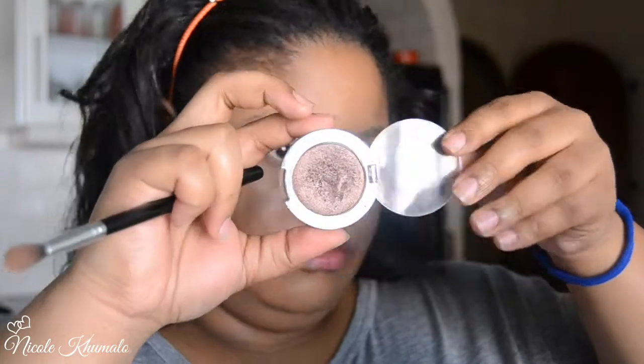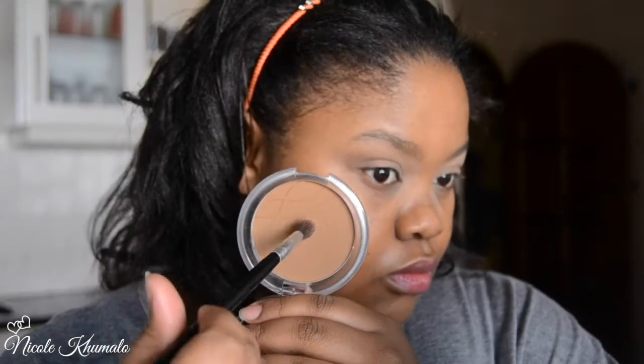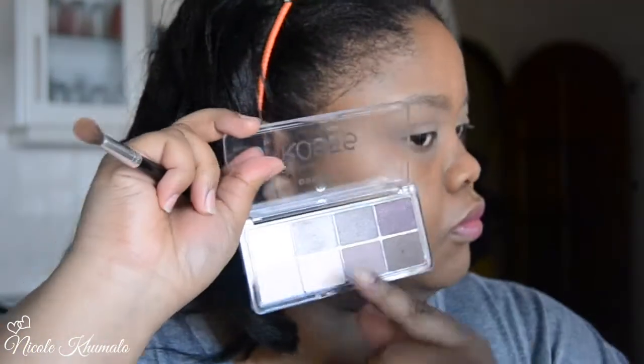Now I'm taking this single eyeshadow by Essence called Cocoa Chic — it's a nice deep bronzy brown with a little bit of shimmer, nothing too hectic. I'm applying that to the crease. Then I go back in with the True Caramel compact powder to blend out the Cocoa Chic and make sure everything is well blended and smooth.